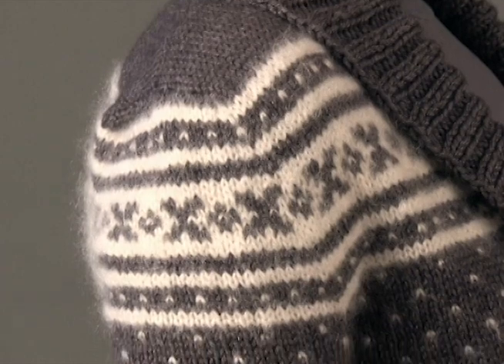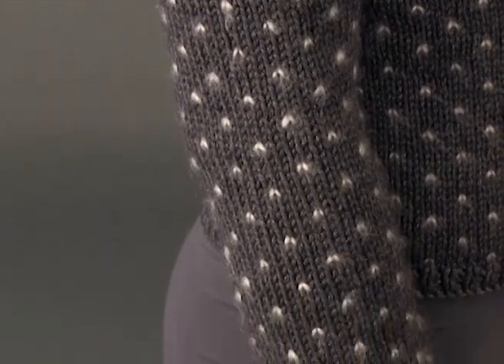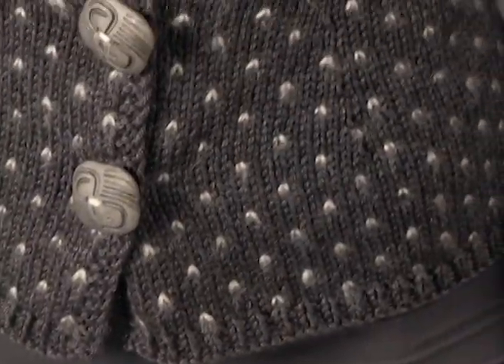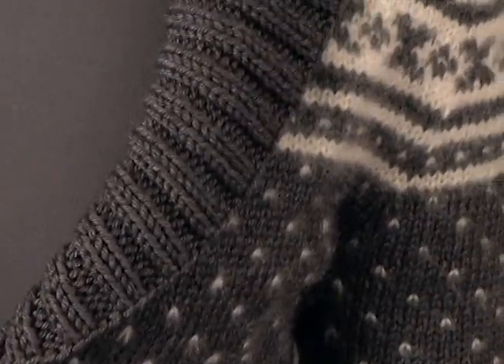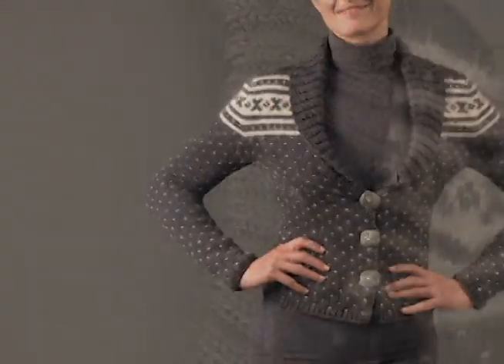Worked from the top down, each front shoulder is begun separately and joined to the back shoulders and neck before continuing down to the yoke. Interior shaping creates the fitted silhouette. The picked up front bands and short row shaped collar give a stylish accent to a new fall favorite.